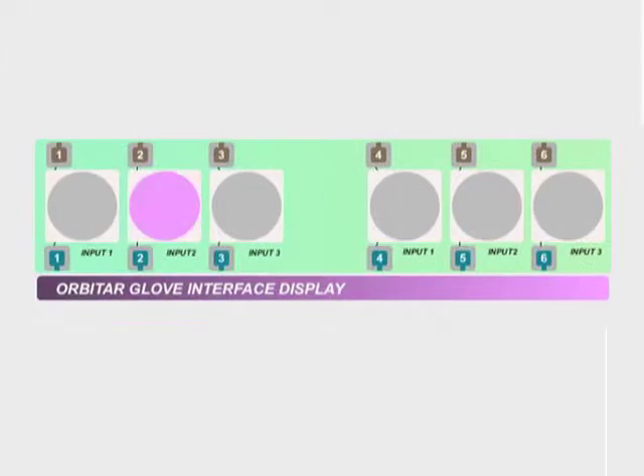The glove interface provides visual feedback of glove interaction and modularizes the outputs. Clicking on the interface will also trigger glove events.